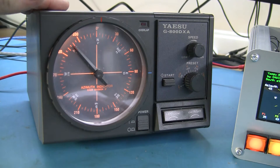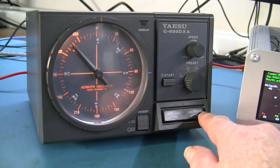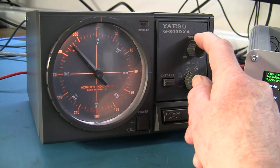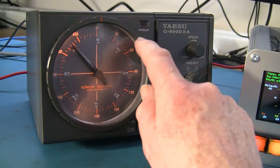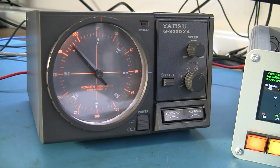The G800 has the usual Yaesu display, left and right buttons, a raw preset heading control, a speed control, a start button, and an LED to show you when you're in overlap mode at 450 degrees.